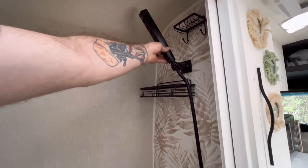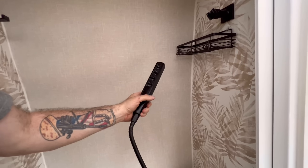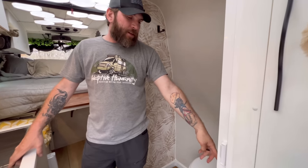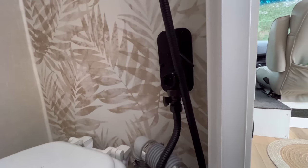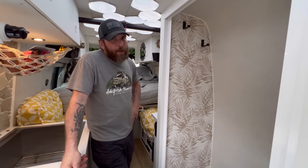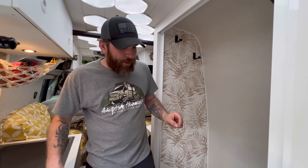The showerhead can be pulled off and used as a wand — it has about four different spray functions. There's also a separate shutoff valve right here so you can shut off water flow without messing with the temperature. So if you've got a nice hot shower going, just flip that, shut it off, soap up, flip it back on, and you're good.